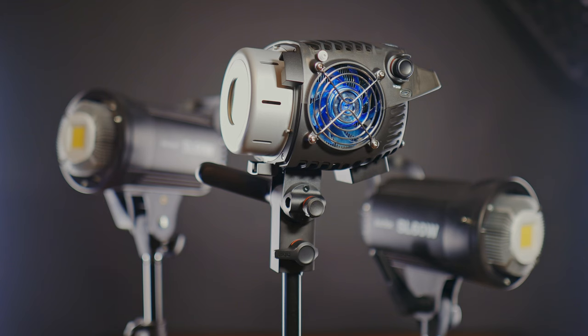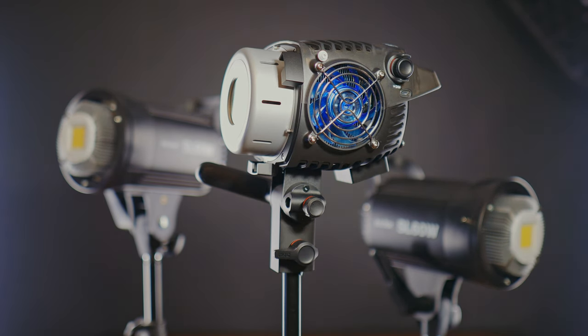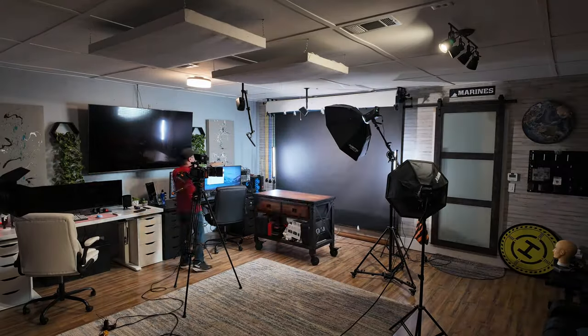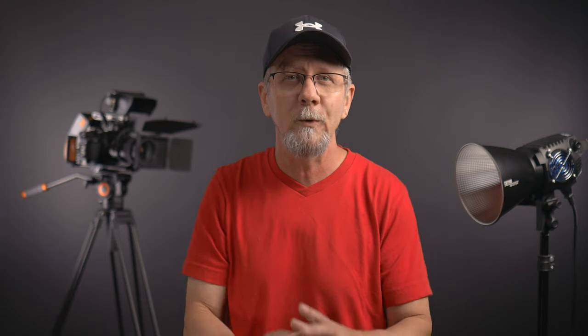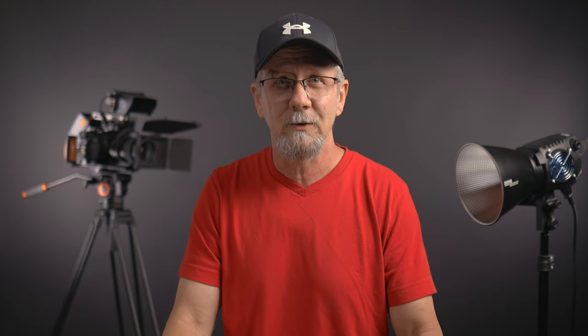Coming in at 2.8 pounds, this is around 70% lighter than most average lights of this strength. This light is great for smaller situations and I'm so glad to have it in my studio. I'm constantly moving things around to adjust for different lighting situations, and having a lighter, more maneuverable device is so helpful. It's only going to be as cumbersome as the compatible Bowens apparatus attached to it.